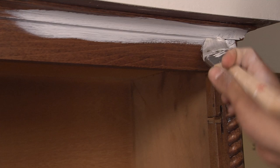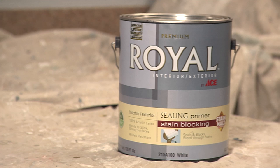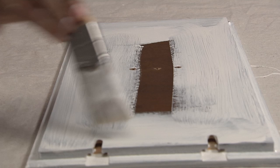Priming the cabinets is the next step. Use a brush so you can get into all the nooks and crannies. Apply a nice, even coat — when it dries, you may notice some streaking from the primer, but that's okay. We're trying to create a nice bond for the finish coat. We're using ACE Royal Interior Exterior Primer with Stain Halt Technology. After the fronts dry, usually in about an hour, flip it over and do the backside. When that dries, you're ready to apply the finished paint.